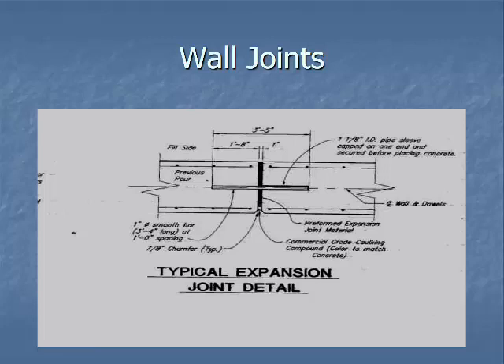For wall joints — if you've got a barrier wall or rail system wall on your bridge and you have to stop it and require a joint — make sure you've got a smooth bar as shown in the middle, along with some kind of commercial grade caulking, a chamfer strip, and preformed expansion joint material in the middle. For walls, make sure that expansion material is nailed in — it will fall out if it's not nailed in.